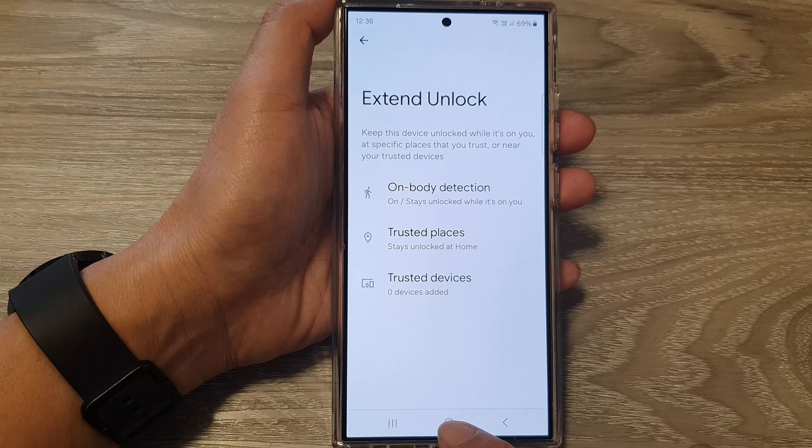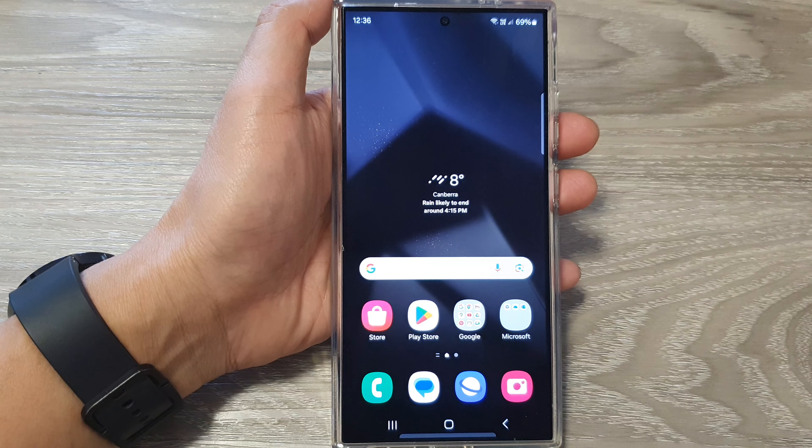Now tap on the back key or tap on the home button to go back to the home screen. Thank you for watching this video.